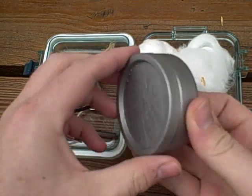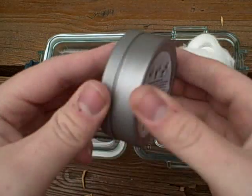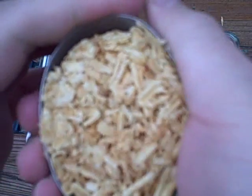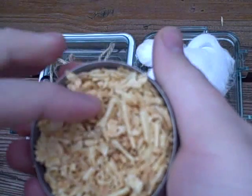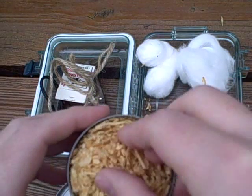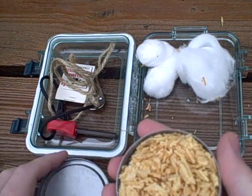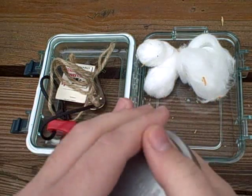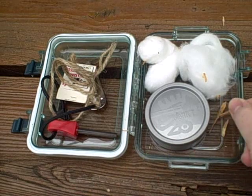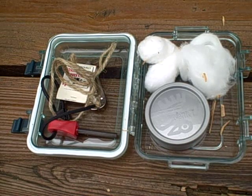The last item I've got here is the Light My Fire Maya dust in this little container. This is basically the same kind of stuff the Maya sticks are made out of — a resin-coated material. This will very easily light up. We did a video on it once before showing how well it lit up with just a lighter.